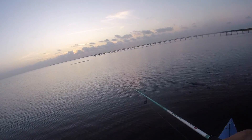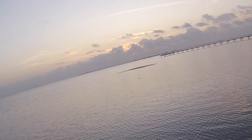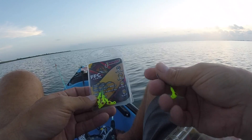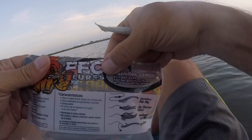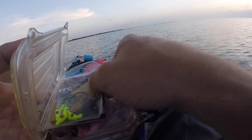Good morning folks! Y'all know Teresa and I go through a whole lot of Gulp shrimp — they're expensive. We're looking for a new alternative. Well, there's a new kid in town: Fight Club by Fish Bites. They're saying it's super tough — I'll be the judge of that.